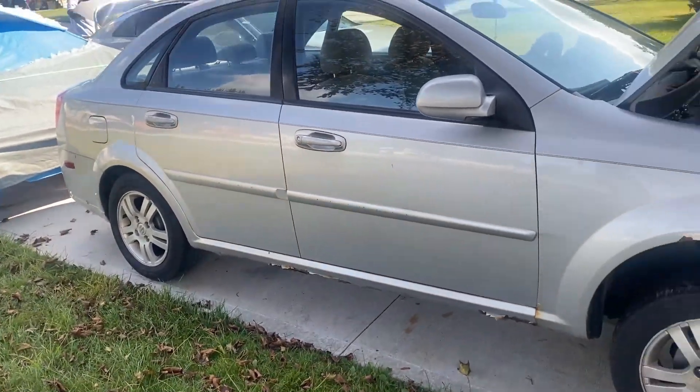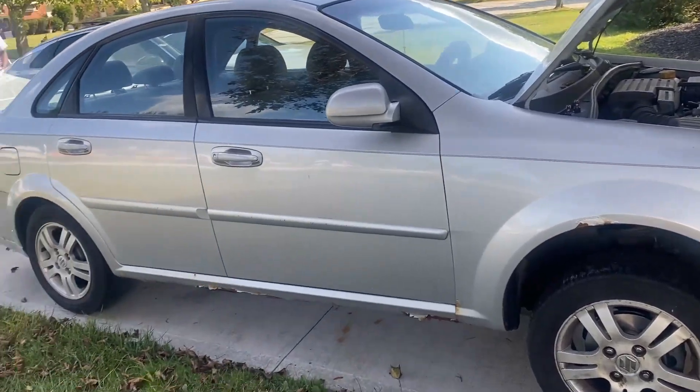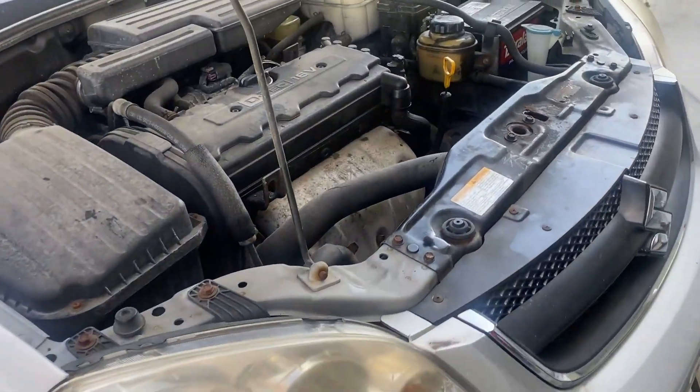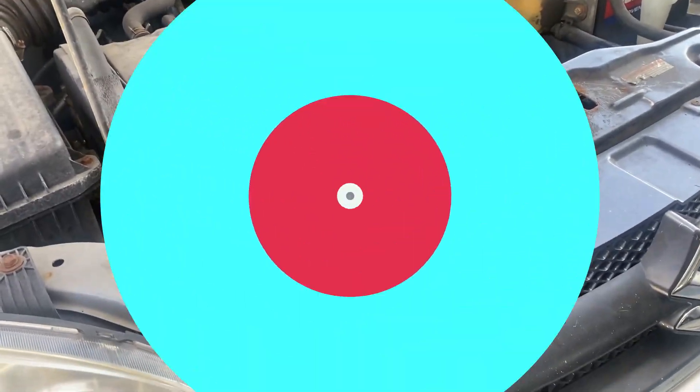This is what the Forenza looks like — this little thing right here. On this car, we got a transmission leak, so we got to go and swap out this transmission cooler line.